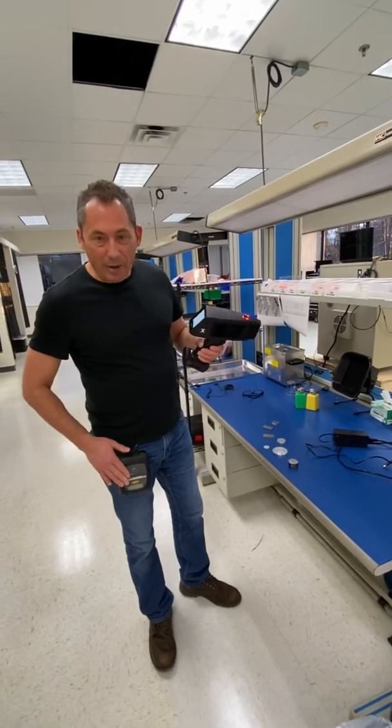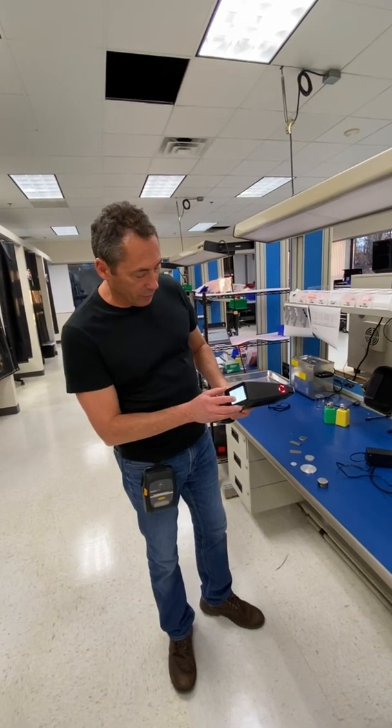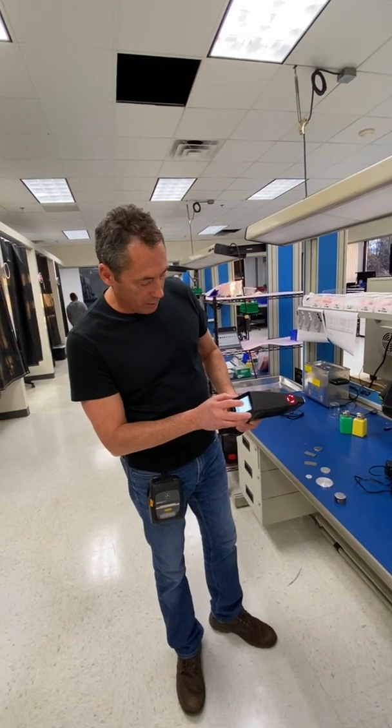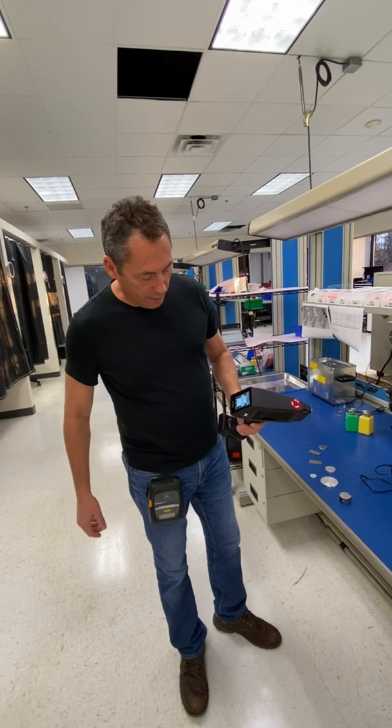Last but not least, a popular accessory is our little belt-mount Bluetooth printer. It's easy to use — you hit your command, hit print, get print label, and in a couple of seconds you have your label.